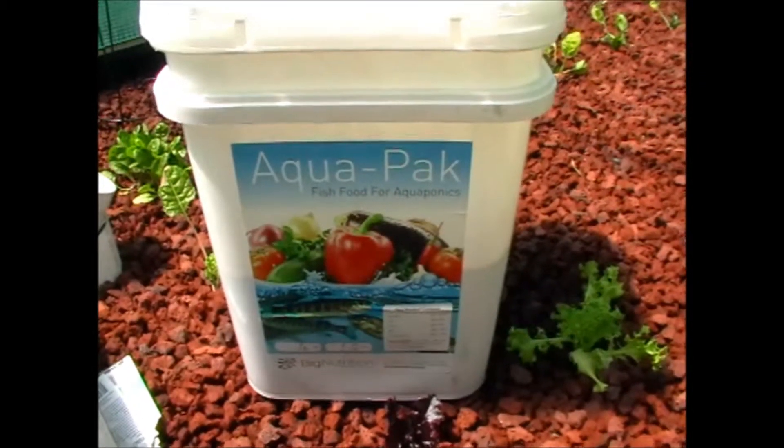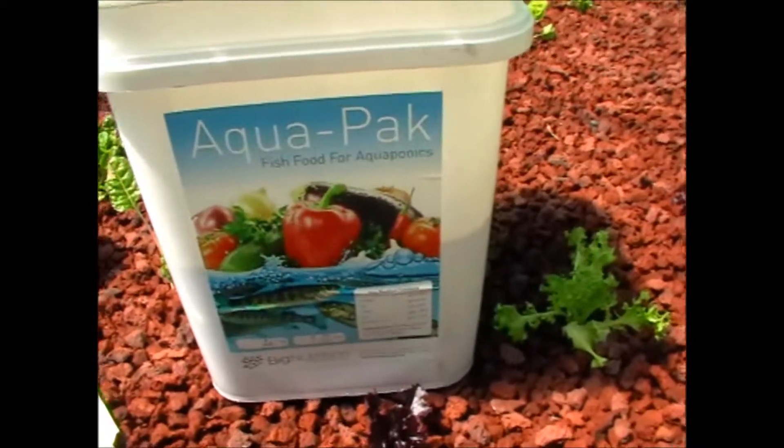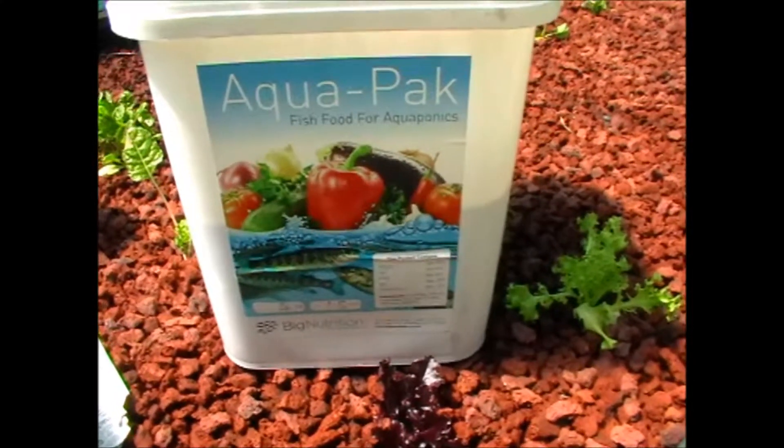Hello, just a bit of info about fish food in aquaponic systems — home, backyard, hobby use. You can buy Aquapack in 4-kilo buckets.